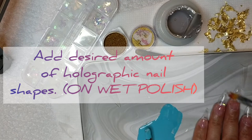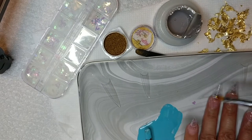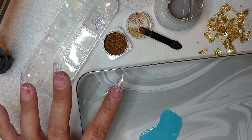Right here, I am just adding some of the little holographic nail designs on the wet polish because this is going to be the base of your design. So I'm just going to sit back and let you guys enjoy some of this process. When there's something necessary that needs to be explained, I'll come back in and explain.